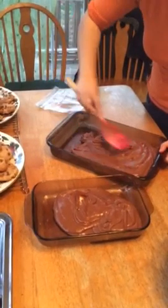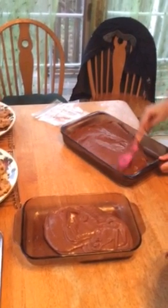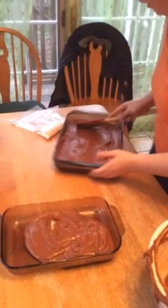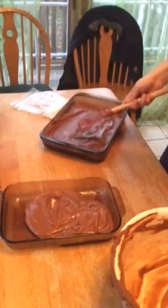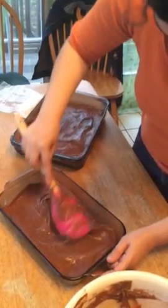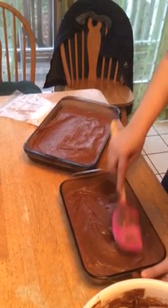Spread it out. Looks creamy. Oh, we buttered the pan. That looks good. You're afraid the other one's gonna set up on me, huh? Yeah, but it might not. My itty-bitty one. Almost looks like brownies. Almost. And you're gonna put your peppermint stuff on top. Yeah, my leftovers from my candy. I'm glad it didn't set up fast. That's a good thing.